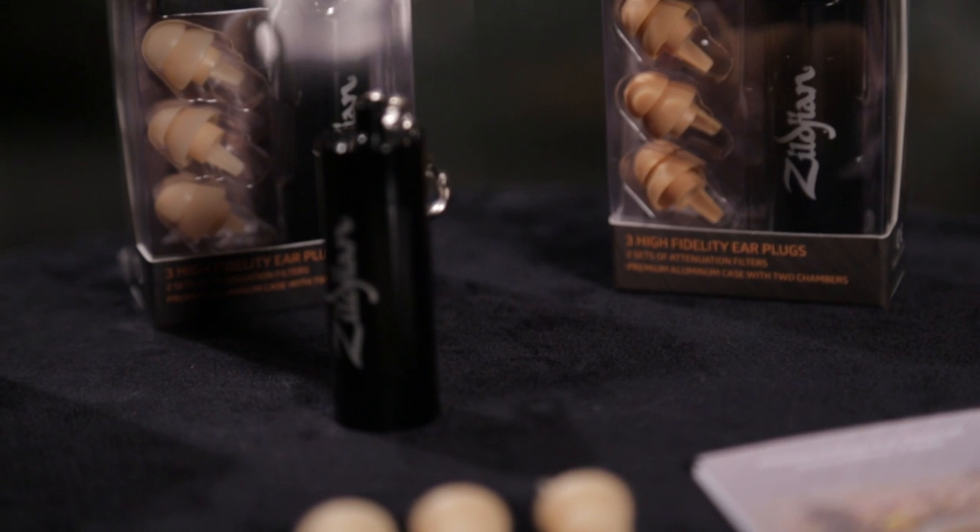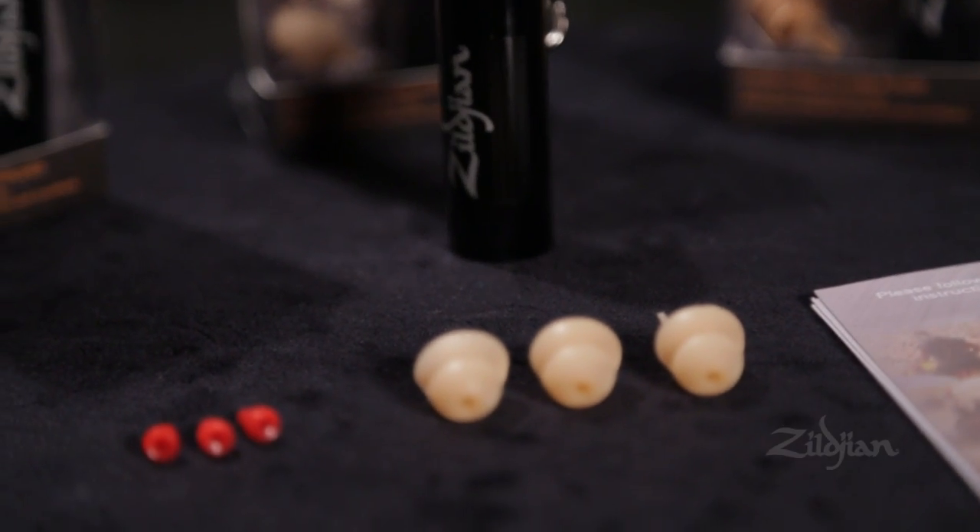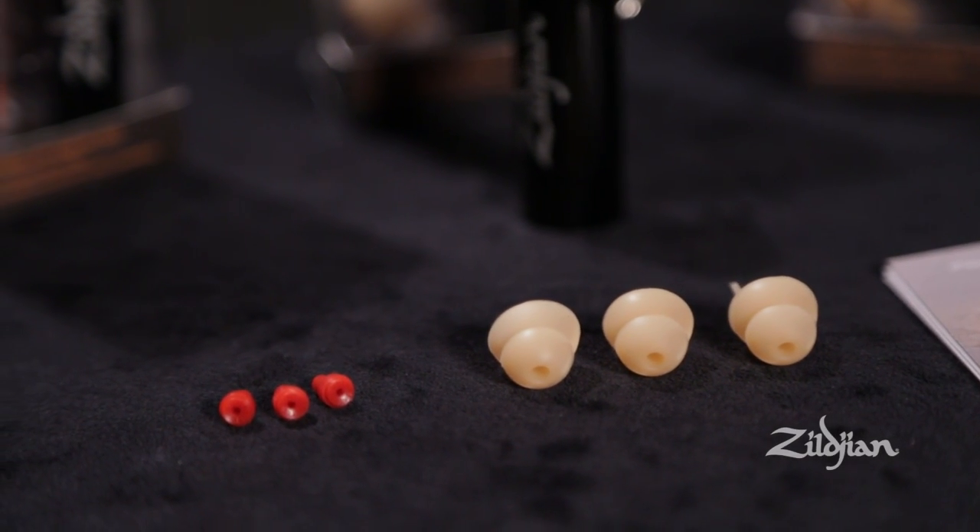Jay, tell us a little bit about what's included on here and what the higher attenuation filter does. The acoustic filter, or the attenuation filter, does the work of turning down the volume. It attenuates the sound. What's great about these filters is that it attenuates evenly across the sound spectrum, thus the high quality sound experience.